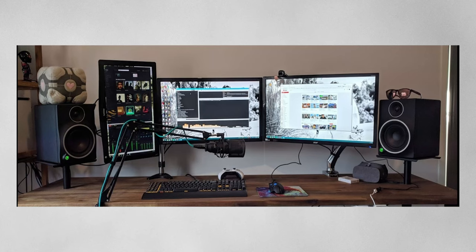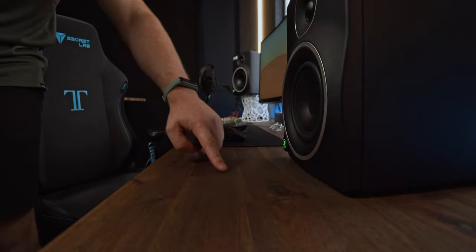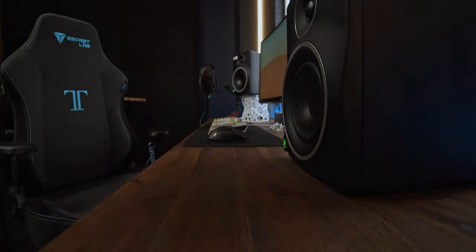Number two: tweeters, or high-frequency drivers, should be at ear level. To achieve this in the past, I've drilled my freestanding stands through the desk, but when I got drawers the stands wouldn't fit, so I opted for foam pads with a slight tilt. I once raised the speaker up off the desk, and this falls into our third rule: don't put the speakers on the desk. Sitting on a desk, it's super easy to get a reflection point from a hard surface, and vibrations can transfer into the desk and resonate with other objects, muddying up your sound.